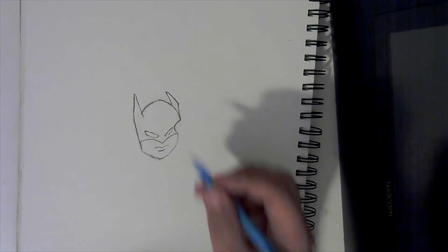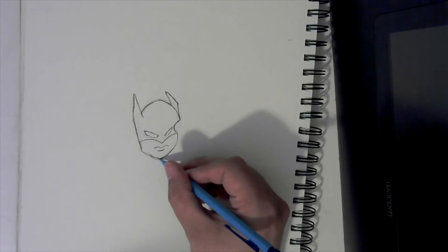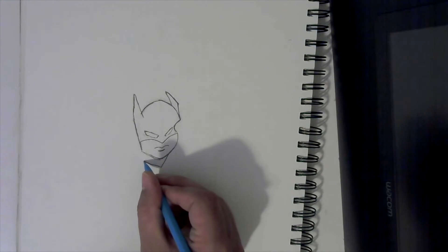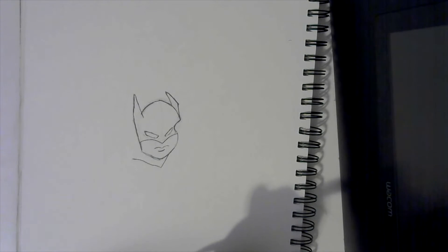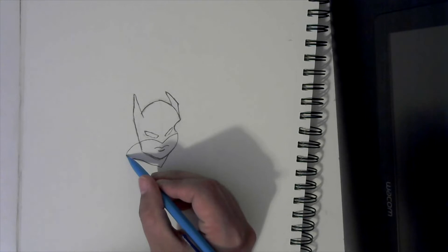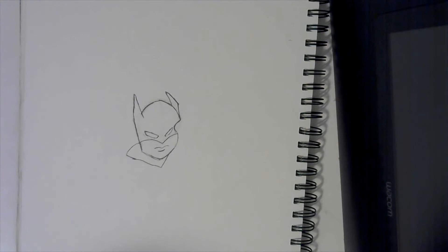Put another arch right underneath it. Now that we have that, come right here where the chin is, come up just a little bit, make this line come down, and then stretch it like that. Then we're going to come behind the head over here and arch down this way, and just connect our two lines, just like that.